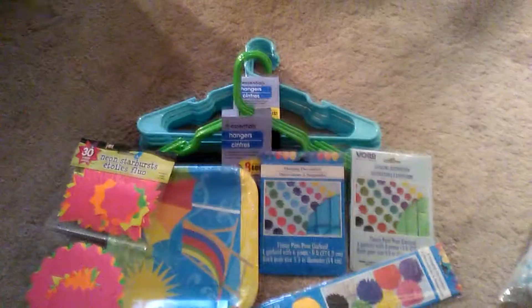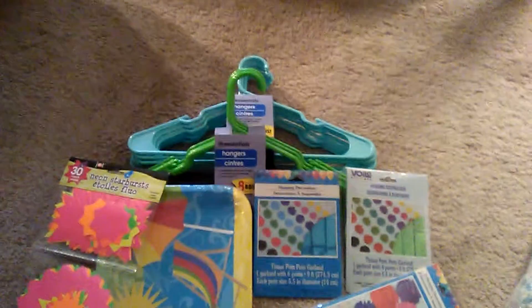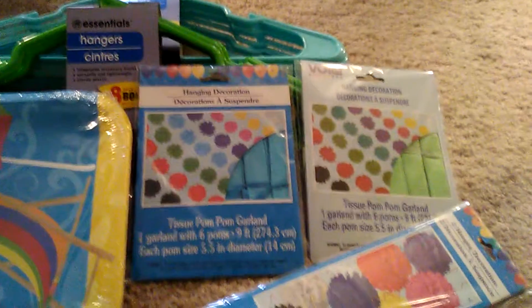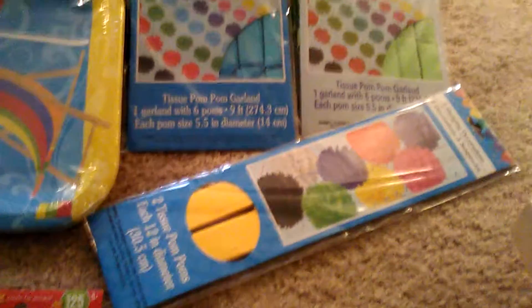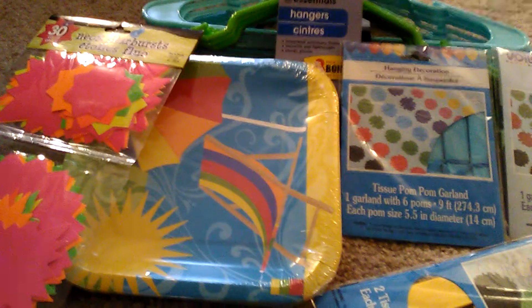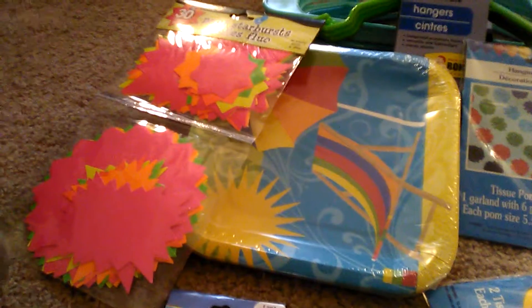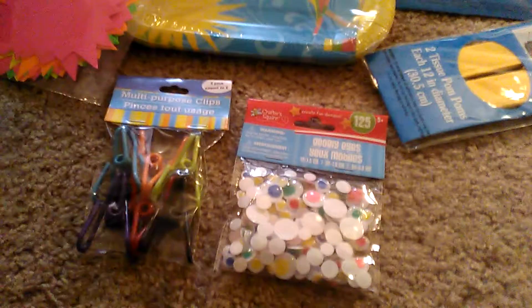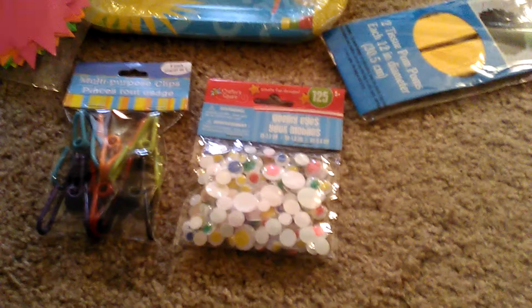This is what I got from the Dollar Tree. I've been really needing some clothes hangers and they had eight for a dollar, so I was like oh heck yeah, that's the best price I've seen. Little paper hanging ball decorations — two big ones and two garland types. Then I have some paper plates which I'm actually going to use to put the pictures in and decorate around so the frames kind of pop out of the wall. I got these little shout bubbles for words, and then I got hooks to hang them up on the wall with, and googly eyes — because who doesn't love googly eyes?